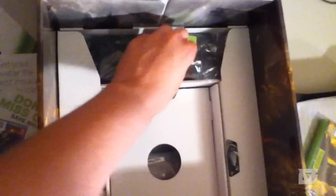Here's the console, we're going to take it out. Sorry for the bad quality of this video. The Gears of War 3 console looks amazing. Inside is the new power brick, as we call it.